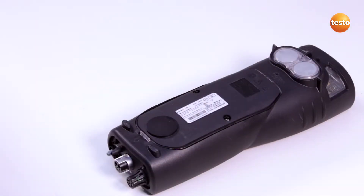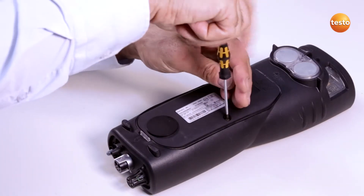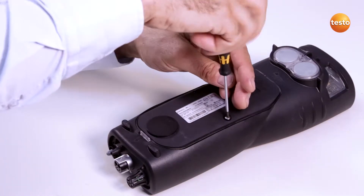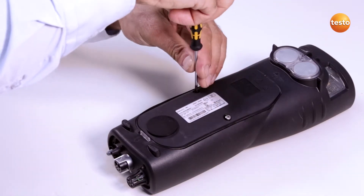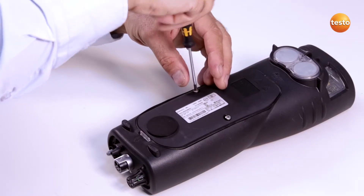Before I can replace the sensors, I must switch off the Testo 340 and disconnect it from the mains. To open the instrument cover, I undo the screws. I can then open the clip in the direction of the arrow and remove the service cover.